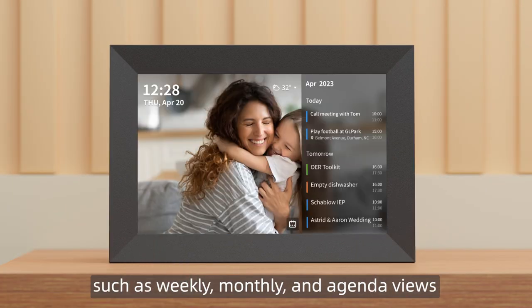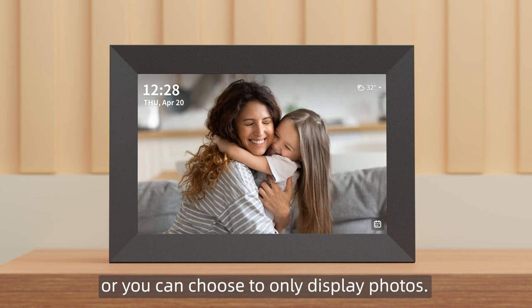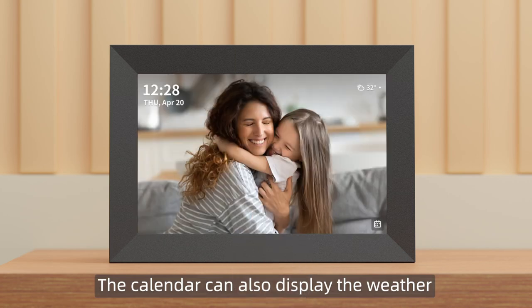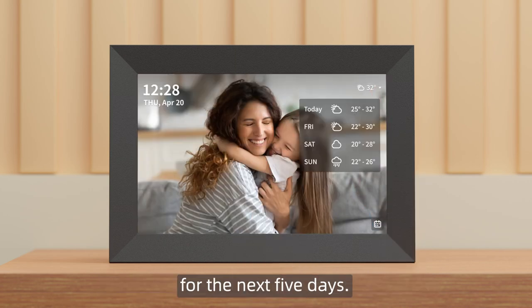monthly, and agenda views, or you can choose to only display photos. It also provides pop-up reminders to avoid missing important events. The calendar can also display the weather for the next five days.